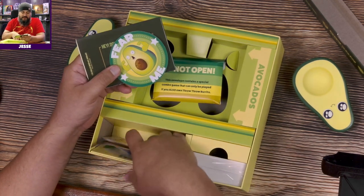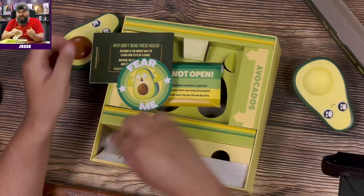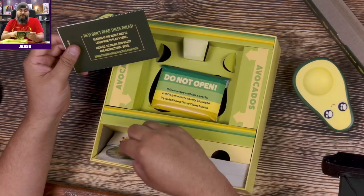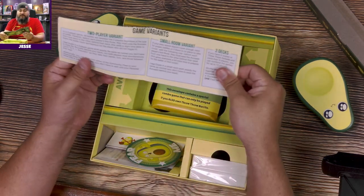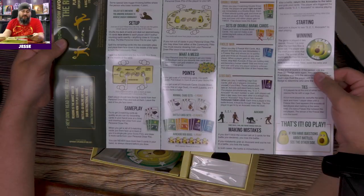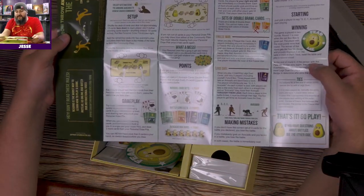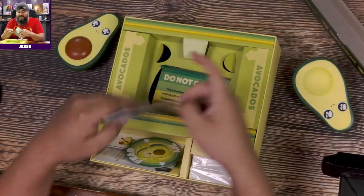Then we have some tokens in here. Hey, don't read these rules — reading is the worst way to learn a game. It says go to this website. So if you want to learn the game, throwthroughavocado.com/how — that's how you do it. Otherwise, that's about all we're looking at for that booklet.